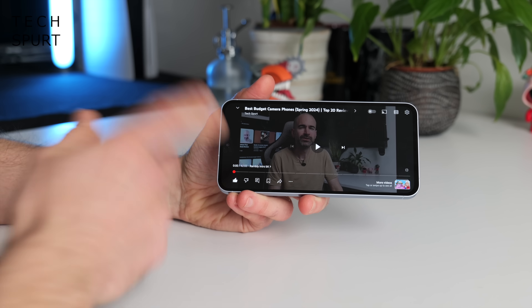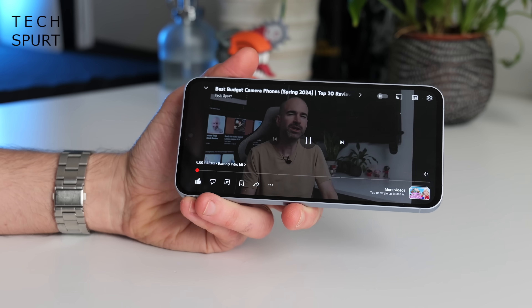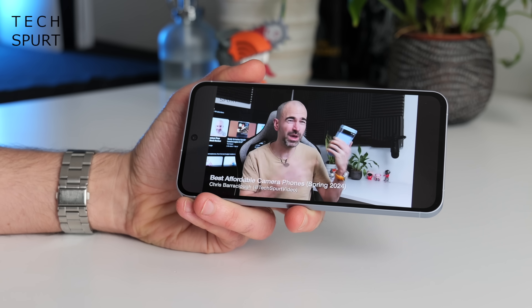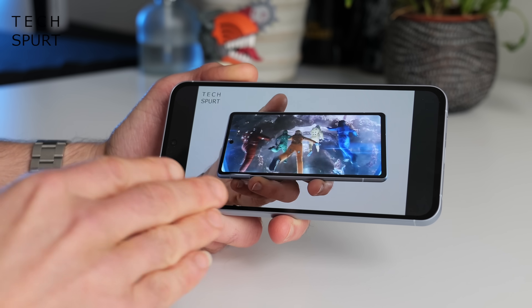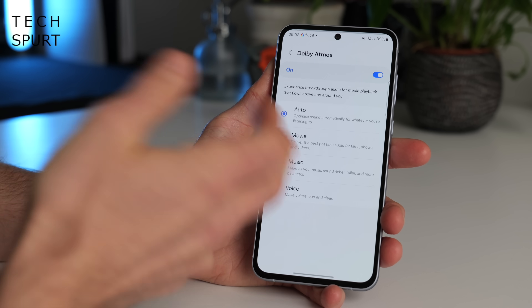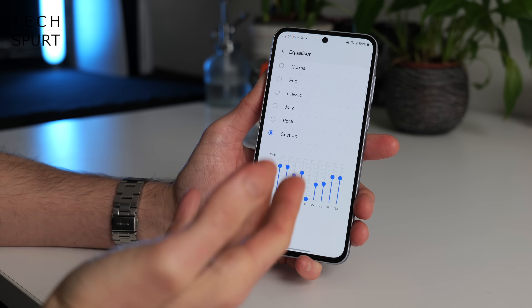The Galaxy A55 sports a stereo speaker setup, and it's pretty good — certainly loud enough when you bump the volume up without making the audio all tinny. You've got Dolby Atmos support, Dolby Atmos for gaming, and an equaliser you can tweak to bump up the bass or whatever. Sadly, as usual, there's no headphone jack on the A55 — I think that was killed about three generations ago on the A series.